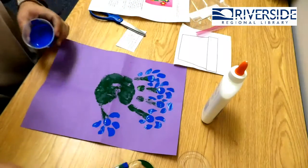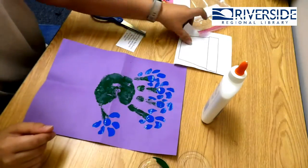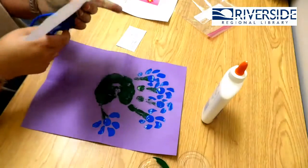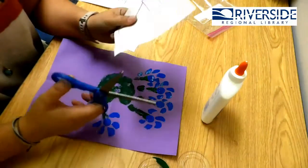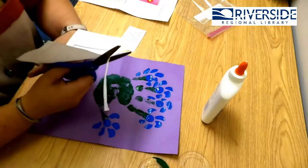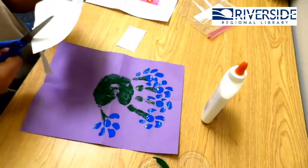So while that dries, we're going to put our paint down. While that dries, you guys are going to get your flower pot and we're going to cut it out. You may need your parents or care guardian to help you cut this out.